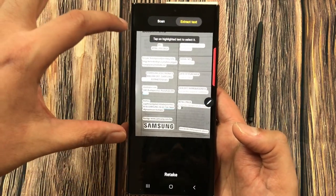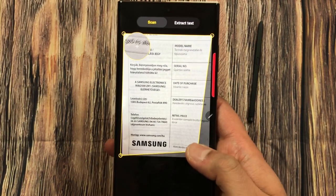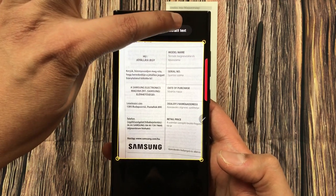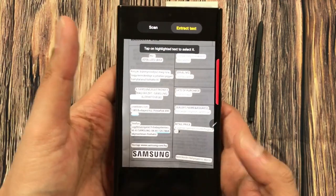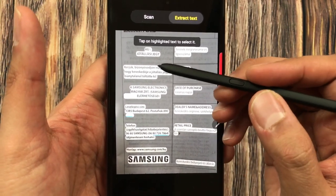Then it will show you the options like this. Here you can see it is giving you a scan option, so if you select it you can crop it. The second option is 'Extract Text', so I select 'Extract Text' and here is all my text from the document.